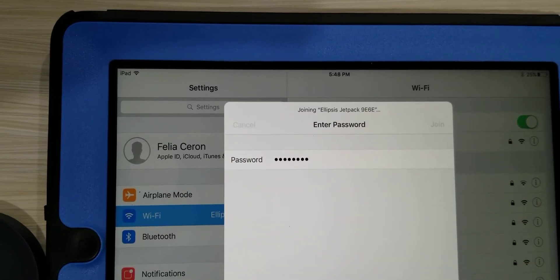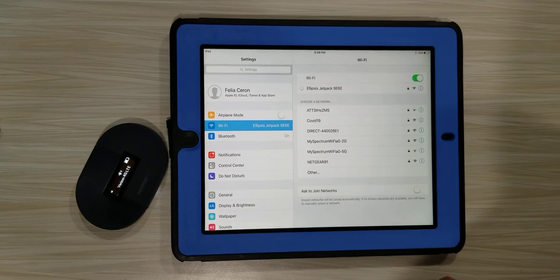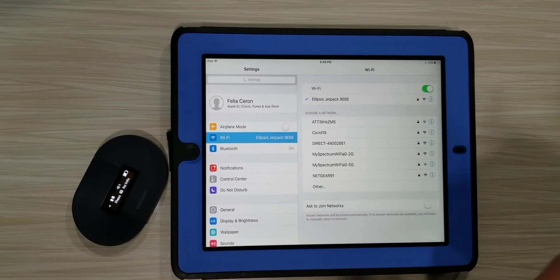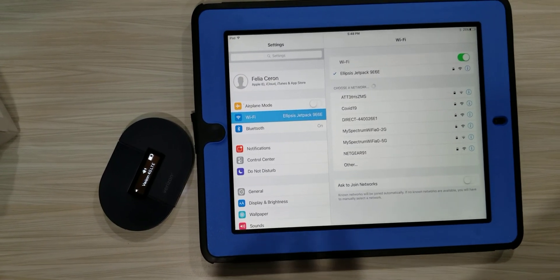Click Join and it starts working on linking to the hotspot. Once it's done you will see a check mark and you are ready to get on the internet. I hope this helps.